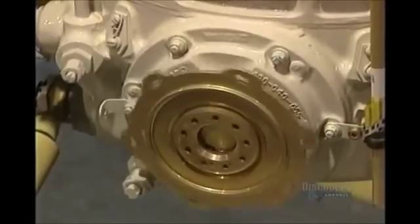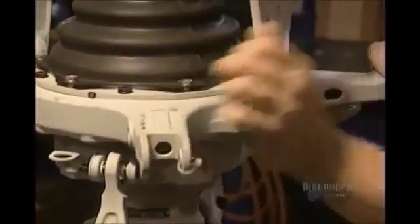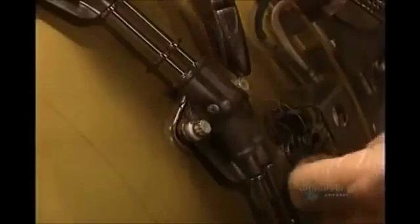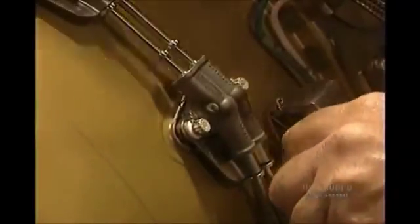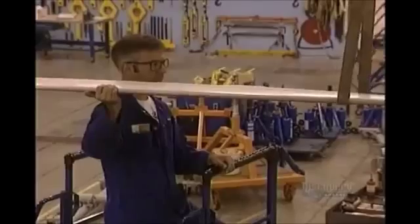Among the other parts to be installed is the circular plate on which the blades will be attached. Safety is primary. The screw nut holes are perforated, allowing the insertion of the brake cable. This tightly braided metal wire prevents the nut from loosening due to strong vibrations.